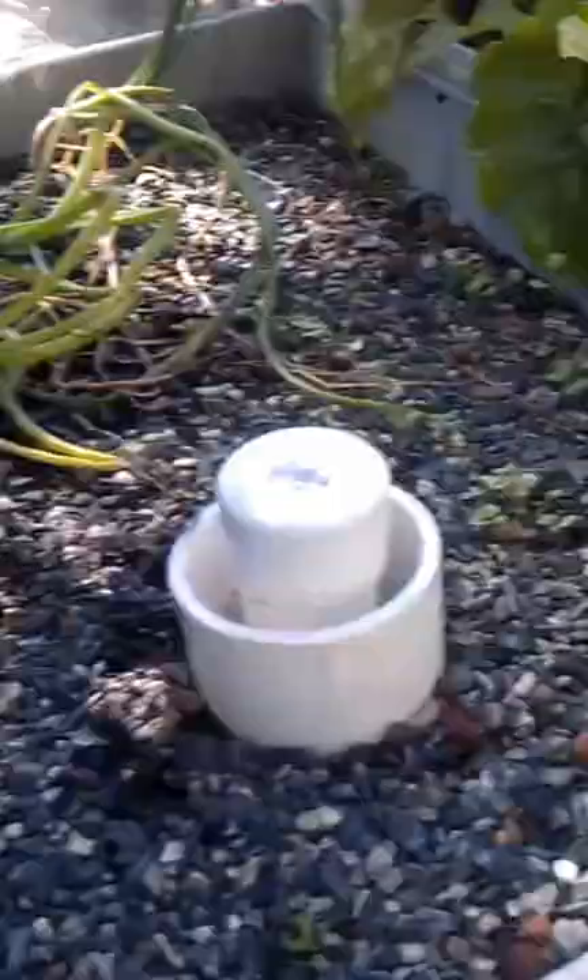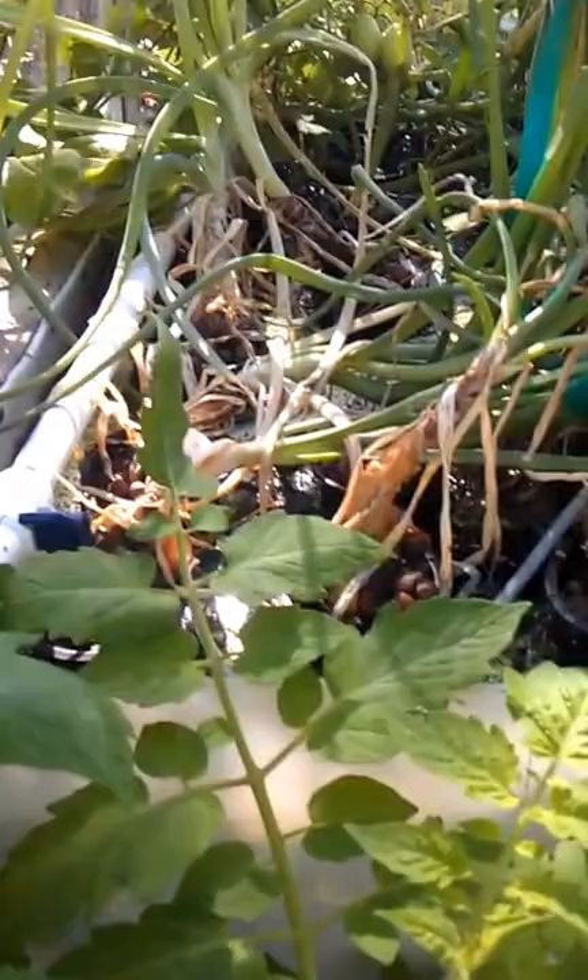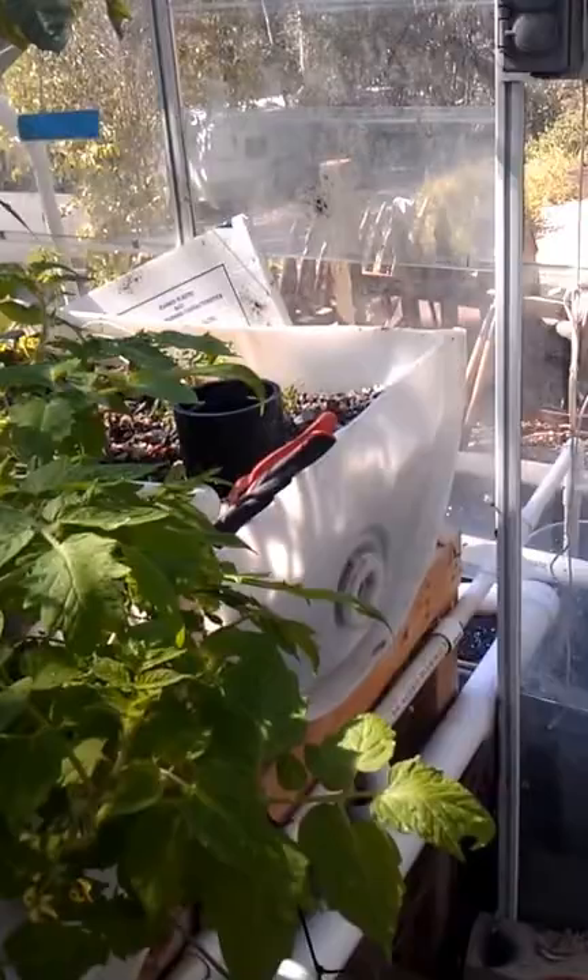These are all on bell siphons. The advantage of a bell siphon is that you don't have to have timers for your pump — this drains continuously. There's another type of system called constant flood that some people use, where at the base of the standpipe they drill a small hole and use a timer for their pump that shuts it off about every three or four hours.